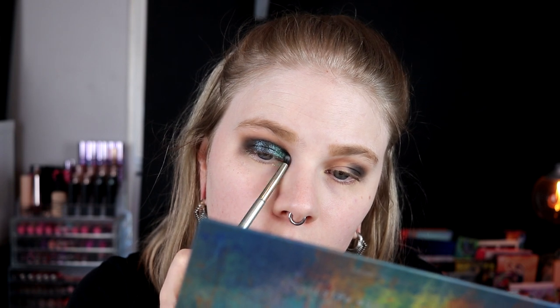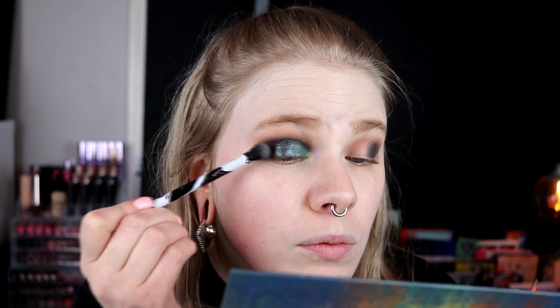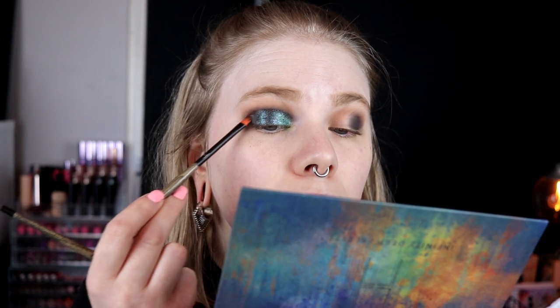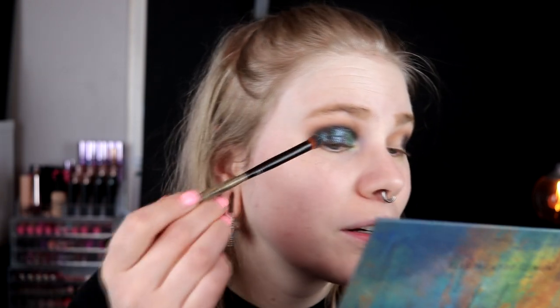I'll go in with a little bit more. Actually, maybe I should have just taken Galaxy all the way. So I take the Galaxy and take it all the way, turning the brush around. I don't know how much difference the black did underneath but it's there, and I think I like this.